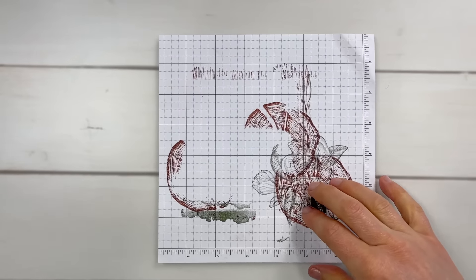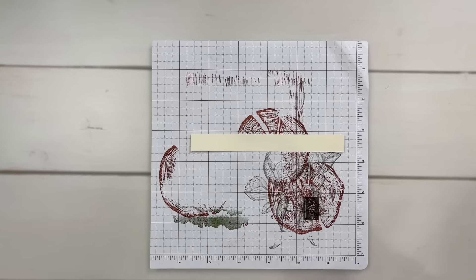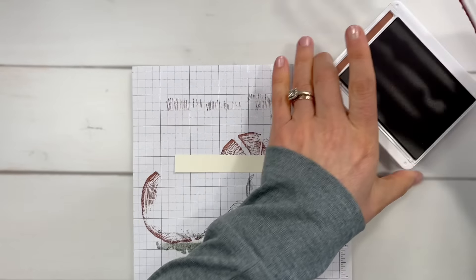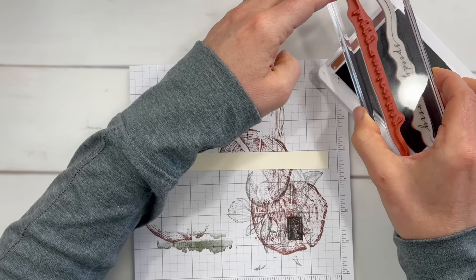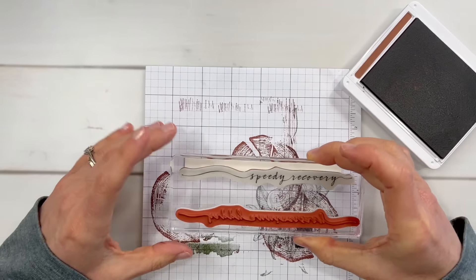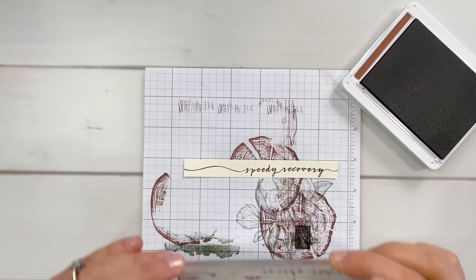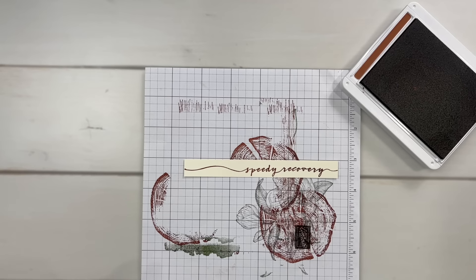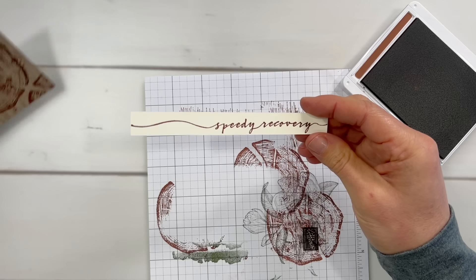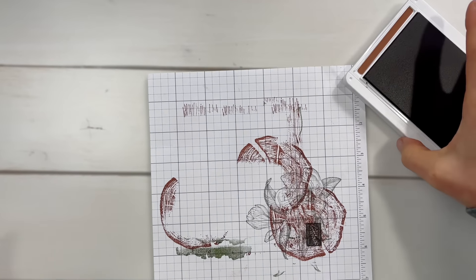And then I want to bring in a piece of vanilla. I'm going to stamp my greeting for this one. Here you can see how large these long, narrow greetings are — this is just a really great set for some unique stamps. When you have larger stamps like this that can take up some of the interest of your card, you really don't have to do as much for the rest of your card.